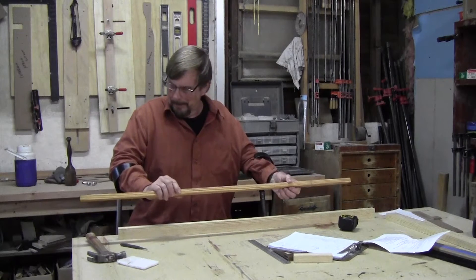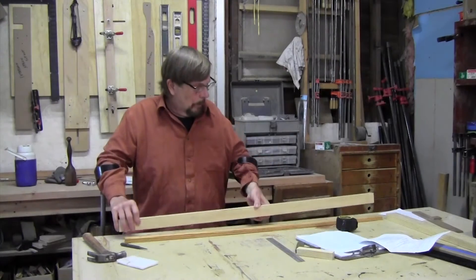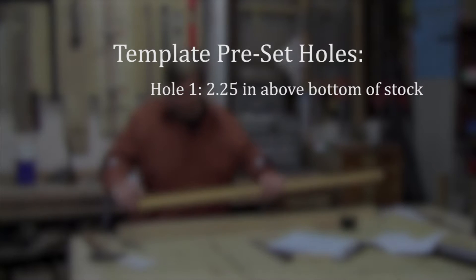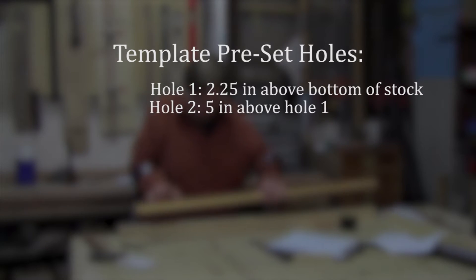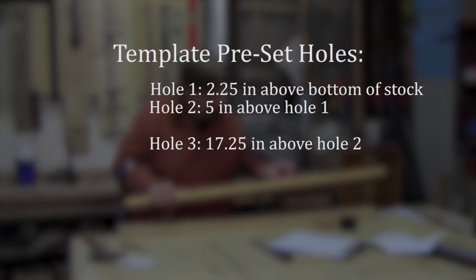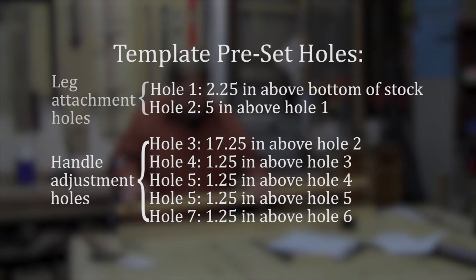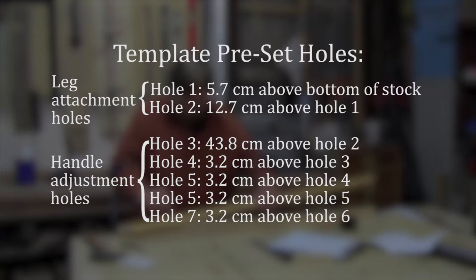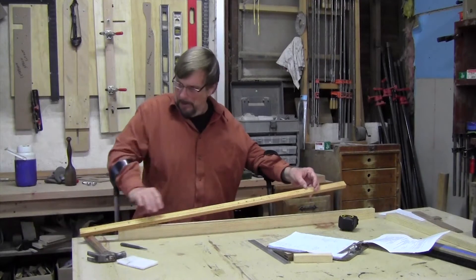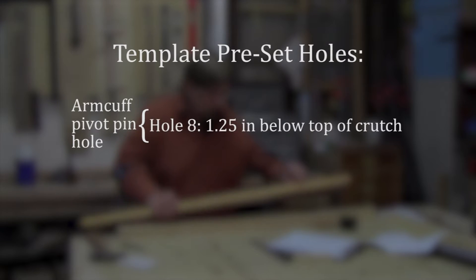I make this template to make the manufacturing quicker, easier, and more accurate — you make one piece you never use on anything else but to measure with. I took our template piece which is laid out here with a hole two and a quarter inches from the bottom, then marked again at another five inches up, and then from there to the first handle hole we have 17 and a quarter inches, and then every one and a quarter inch after that. This allows room for the handle to adjust. These two holes go through the leg piece and back into the other bow piece, and then the crutch will be cut off at the top — that's your entire bow length — and we measure down for the arm cuff; the pivot pin goes through here, one and a quarter inches from there.